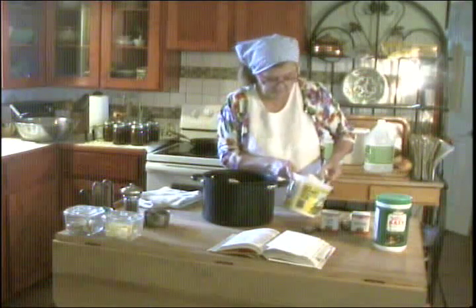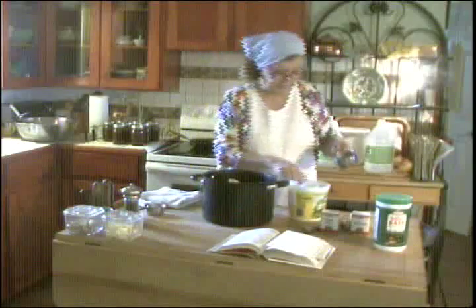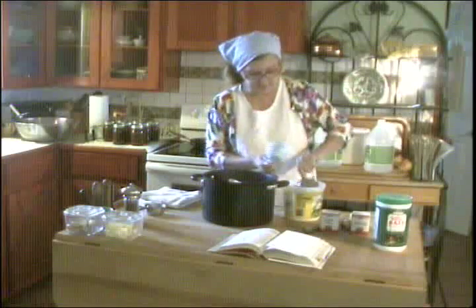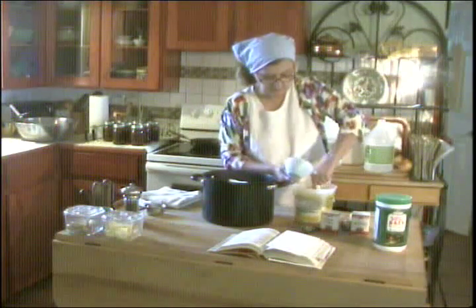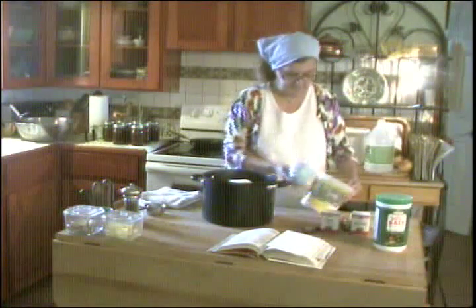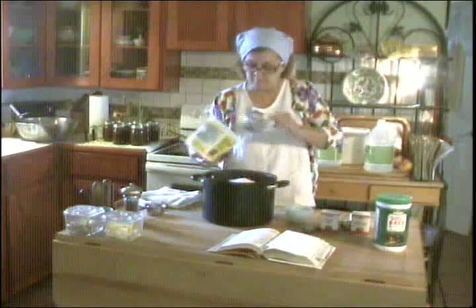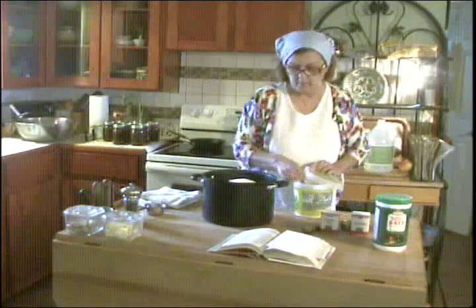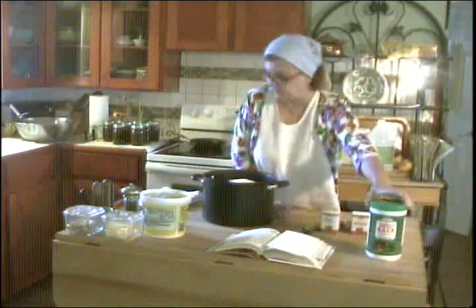I grew up with Imperial Sugar from Texas — that's where Sugar Land got its name — so I'm a big supporter of cane sugar and not beet sugar. And now I'm going to add my vinegar — five cups of white vinegar.